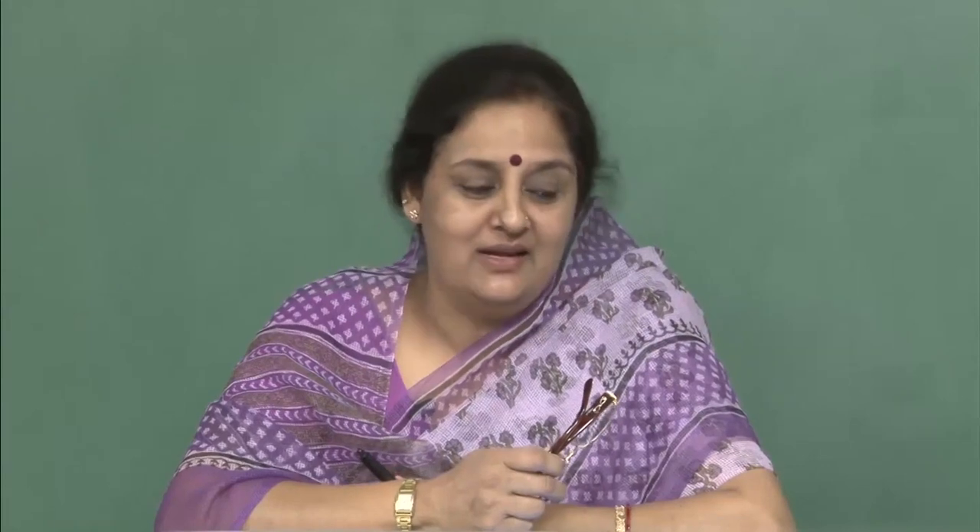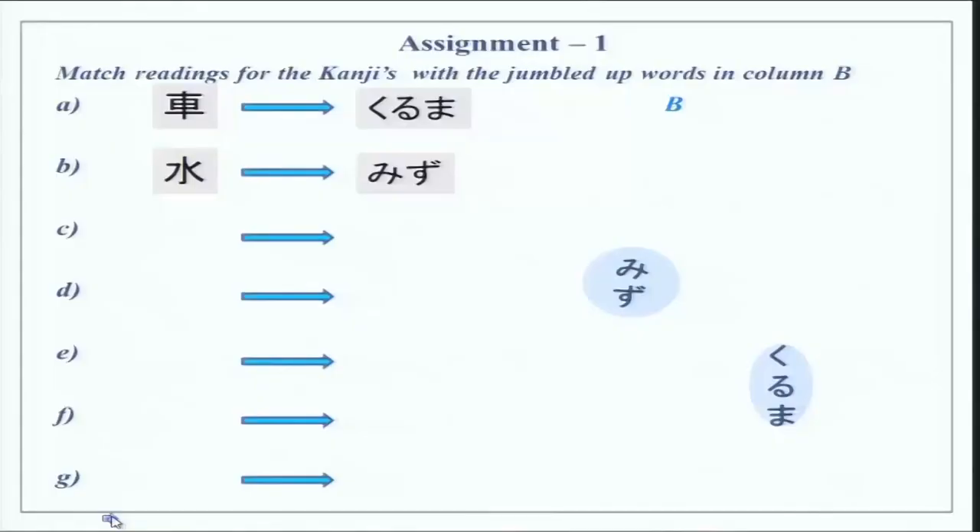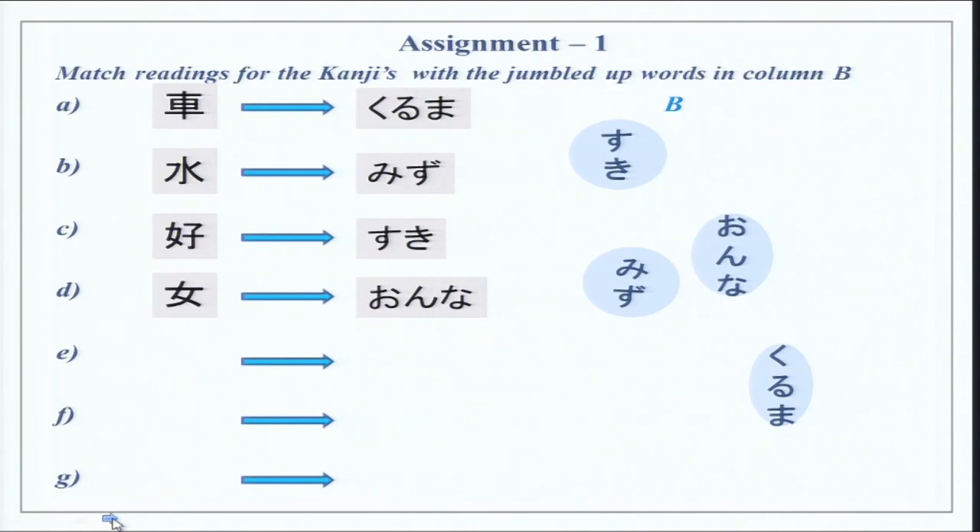Whenever you want hot water in Japan, please say Oyu onegaishimasu and not Atsui Mizu onegaishimasu. Please remember that. Then we have Suki — as you all know, you can like a thing or a person; Suki desu is the pronunciation. Then we have Onna. Please do not use Onna for a lady — it is too direct, though the meaning is woman. It is always Onna no Hito or Jose, which we did in a previous lesson. Then we have Haha, which is very informal for your own mother.